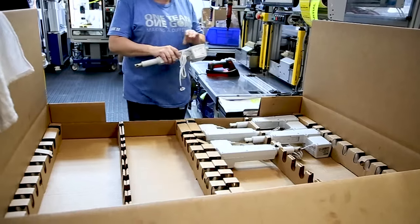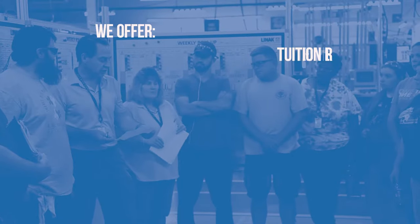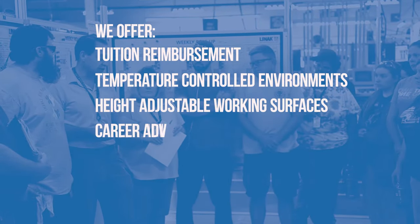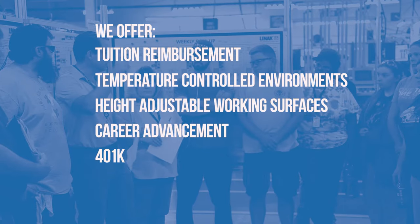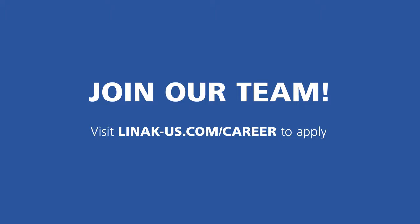After the test is complete, the actuator is ready to be packaged. There are over 250 employees working at our Louisville, Kentucky production facility, working to provide high quality and innovative products for our customers. Apply today to join our team. We look forward to working with you.